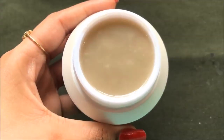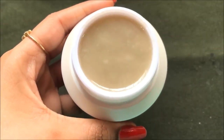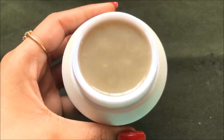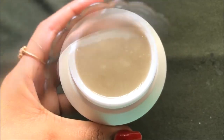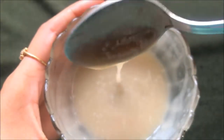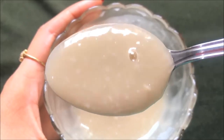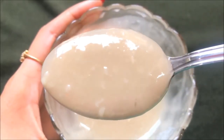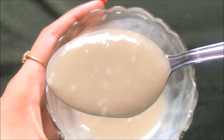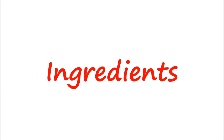Hey everyone, I am Tanya and welcome back to my channel. Today in this video I am going to share with you how we can prepare potato cream easily at home. This potato cream is highly effective in removing your dark spots, pigmentation, acne scars, hyperpigmentation and dullness from your skin, and will brighten up your skin instantly and will make your skin fair, glowing, radiant and spotless within 3-5 days. So now let's see what ingredients we need to prepare this highly effective and natural potato cream.